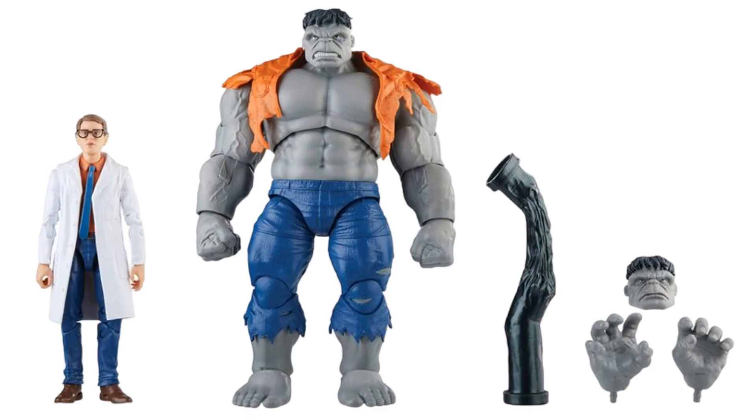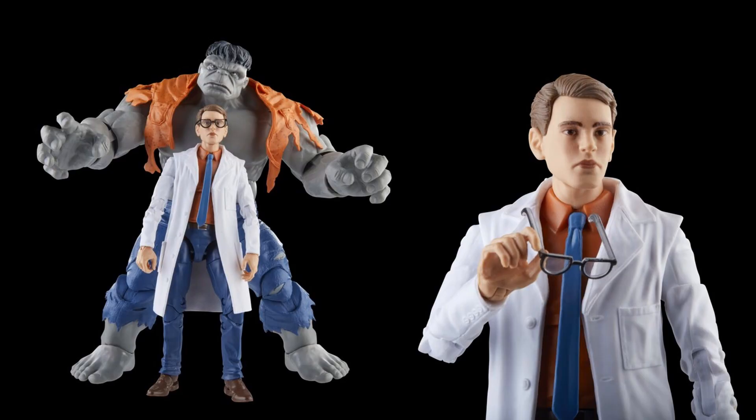We have the Hulk and Bruce Banner two-pack — the first time seeing Bruce in the Marvel Legends line. You get the gray Hulk with an orange shirt and a crushed steel pipe, and it's really nice to finally see Bruce in his lab coat.